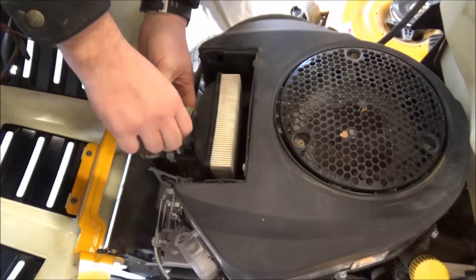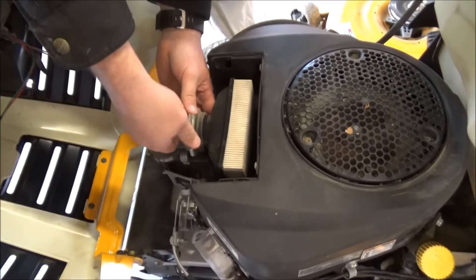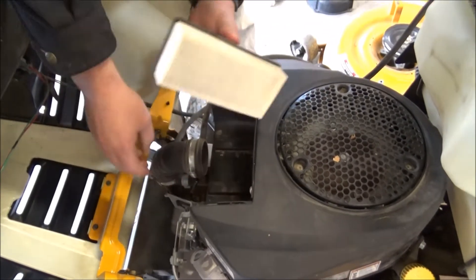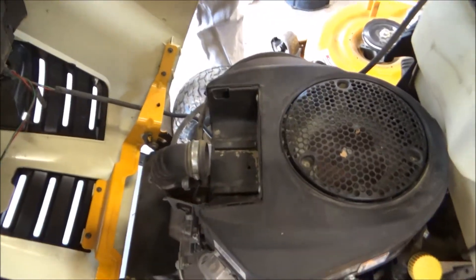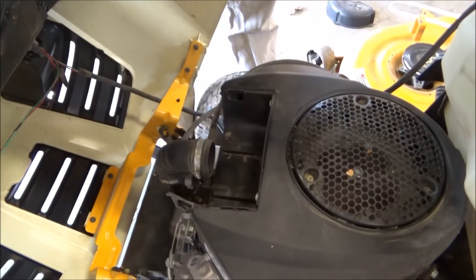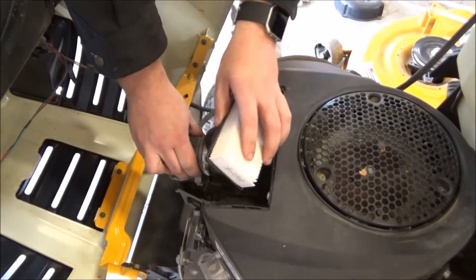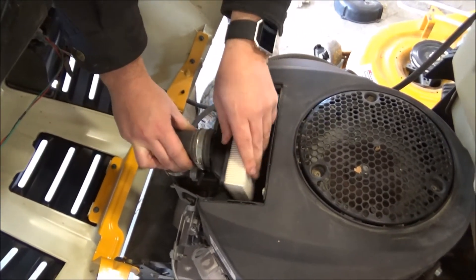There's kind of a wing nut looking screw. You're just going to unscrew this and that's going to loosen the clamp on your hose. Then take the hose off of the old air filter and slide the new air filter into the hose.